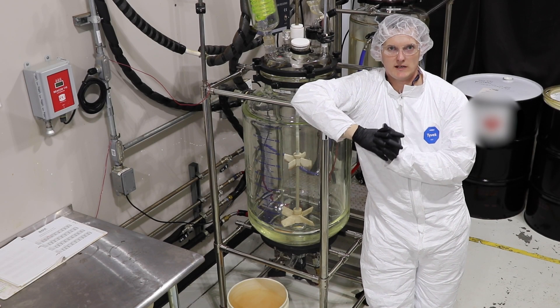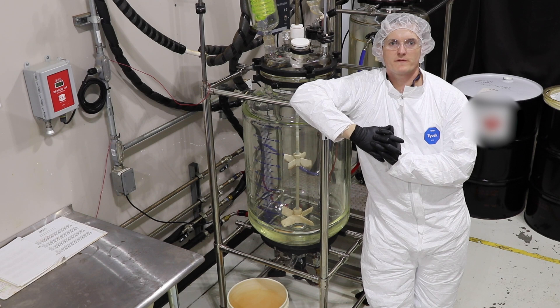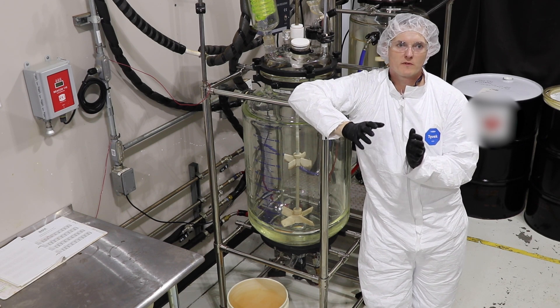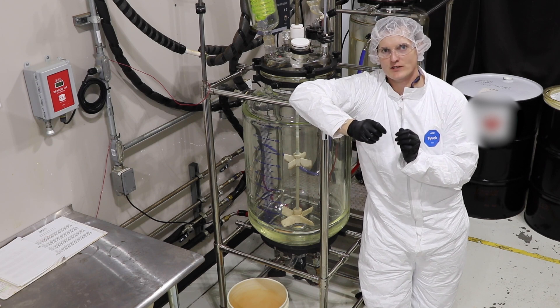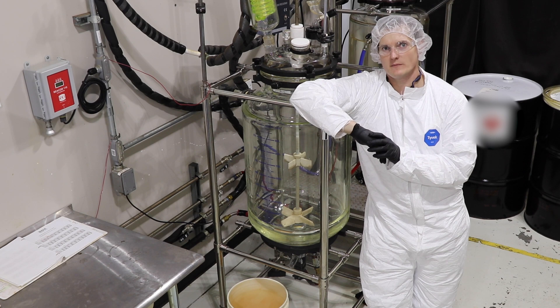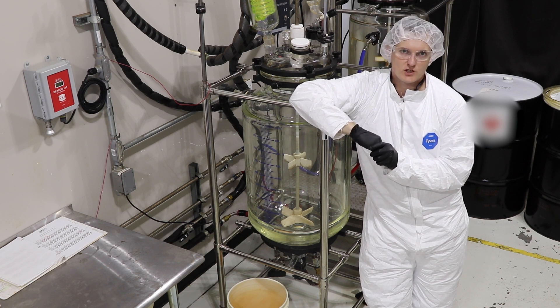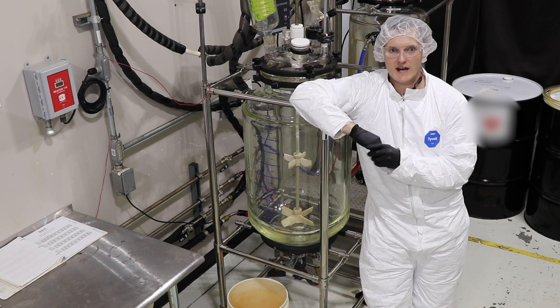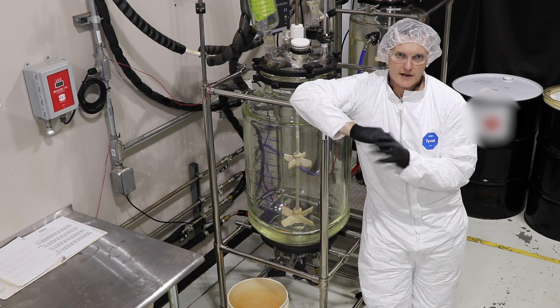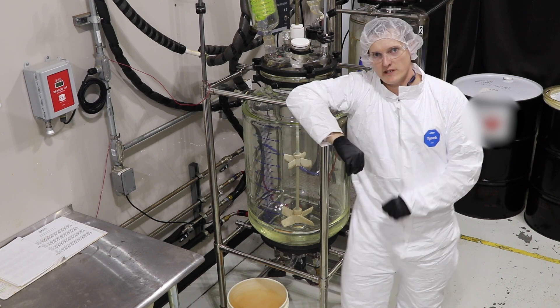Please do not attempt to do any of this at home. We are trained professionals with professional lab and safety equipment. We are performing this reaction in a Class 1 Division 2 room, equipped with a gas monitoring system and a ventilation system. This is a potentially dangerous exothermic reaction carried out in a volatile solvent. Please do not attempt to recreate anything you see in this video.